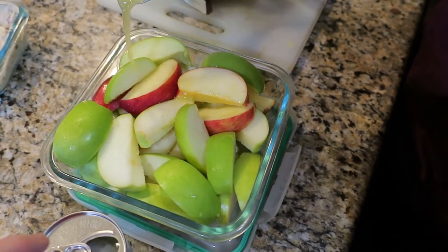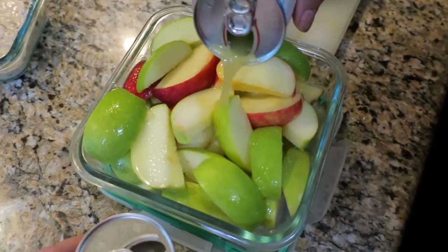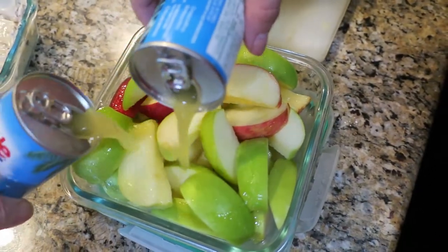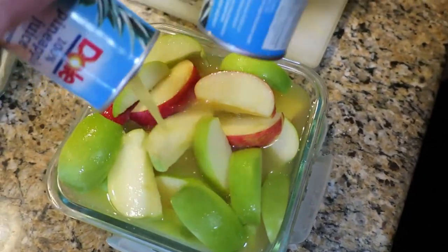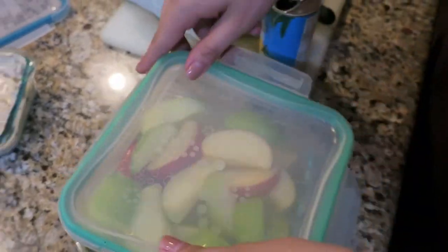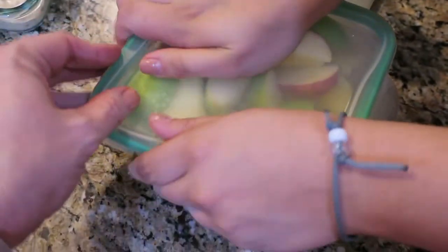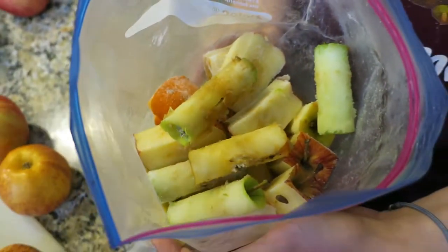I really like it with the pineapple juice though. We can have them for several days before the texture starts to get a little bit mushy, but even a week later my kids will eat the apple slices. Don't forget to save your apple cores for apple cider. I'll see you in the next video.